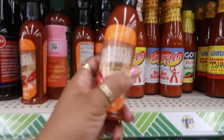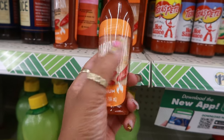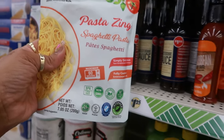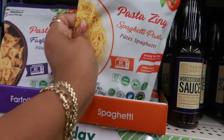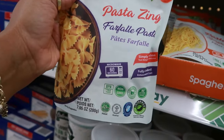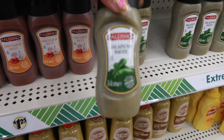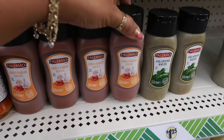We got some Caribbean hot sauce — it says medium heat by Colombino. Pasta Zing spaghetti pasta, microwave for 60 seconds, made from 100% finest Italian wheat. Or you can get the bow tie pasta. I think I've seen the jalapeno sauce before — the Palermo — but I didn't see this one, the chili garlic sauce, and that's eight ounces.